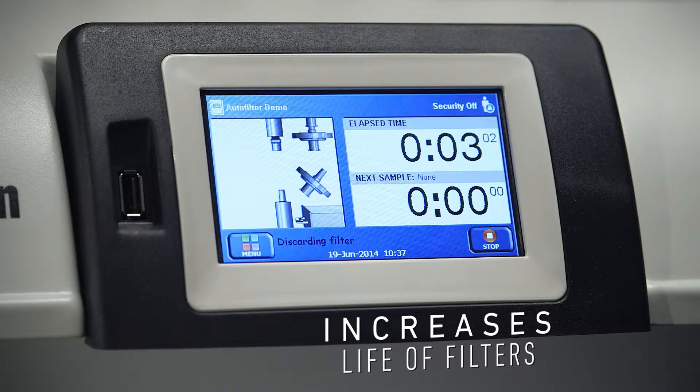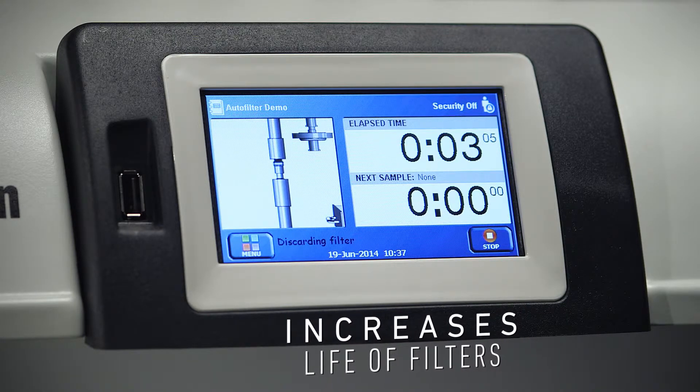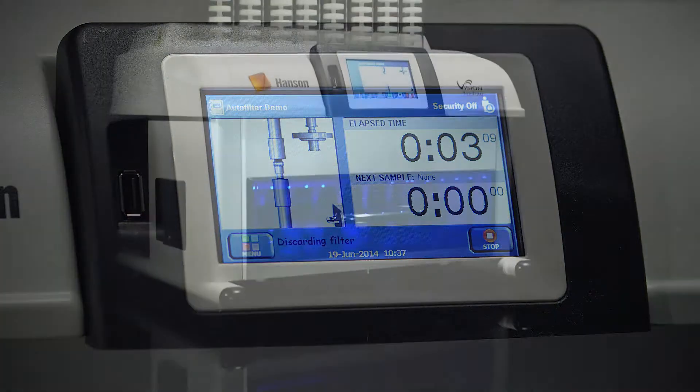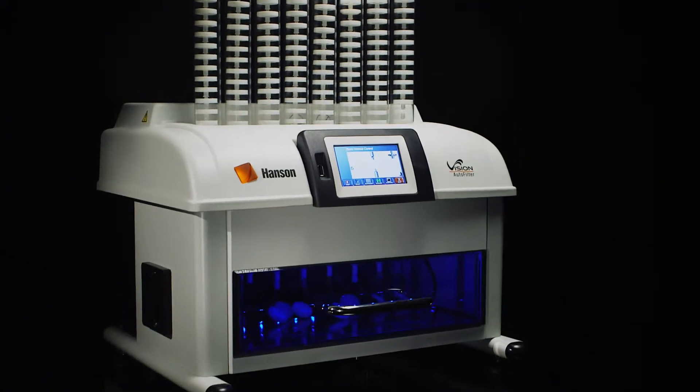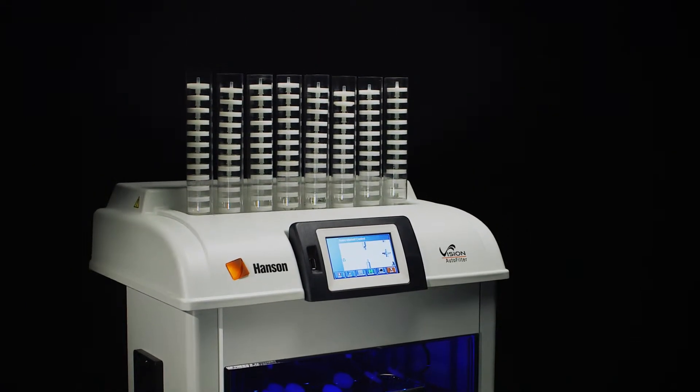Supported membrane types include PTFE, PVDF, nylon, and glass fiber membranes. If your method doesn't require the filtration of samples, simply program a filter list protocol, which will remove the filters from the fluidic path without the need to reroute any tubing.